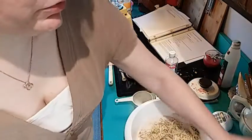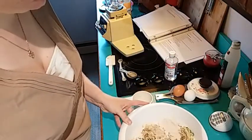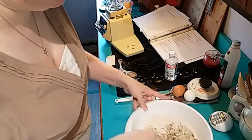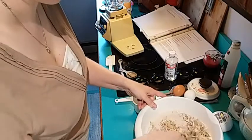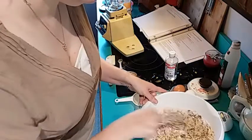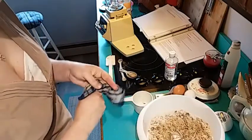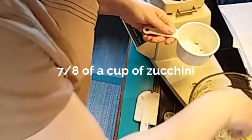I'm also going to add some hickory nuts to my zucchini bread. So that's all of our dry ingredients. Now I'm going to mix together my wet ingredients. In my blender, I'm going to add — 7/8 isn't quite a full cup, almost.